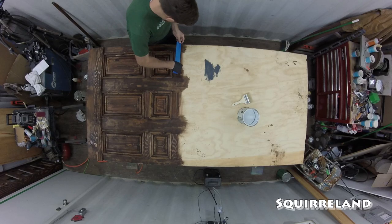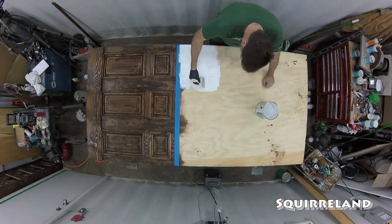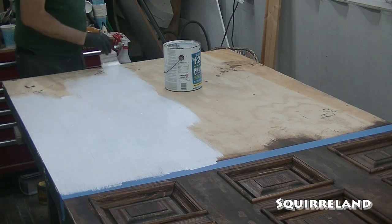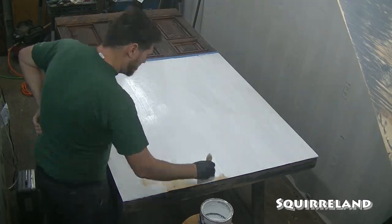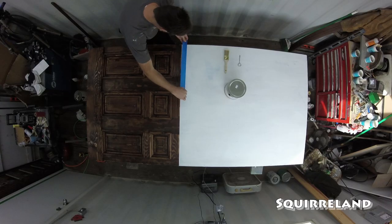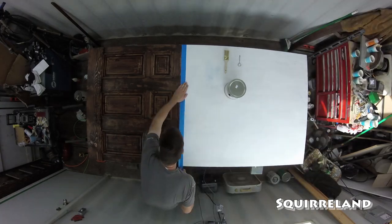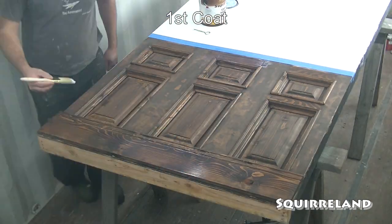After I was satisfied with how the stain turned out, it was time to paint the top half of the panel with a special wallpaper primer. It's a lot thicker than the usual primer and almost has the consistency of pancake batter. With the top half of the panel painted with primer, I can now start spraying the clear gloss on the lower half. Bear with me, this is going to take a while.